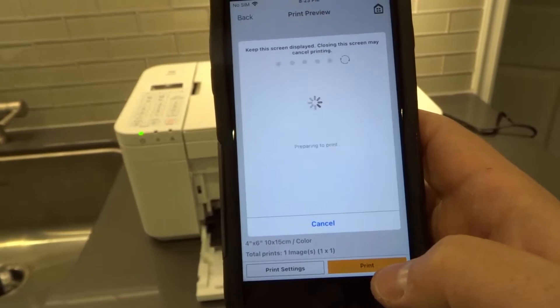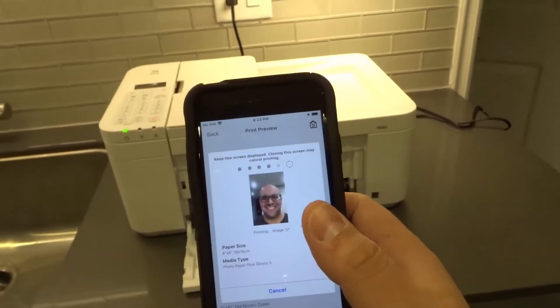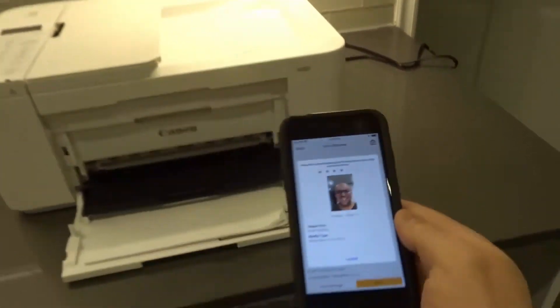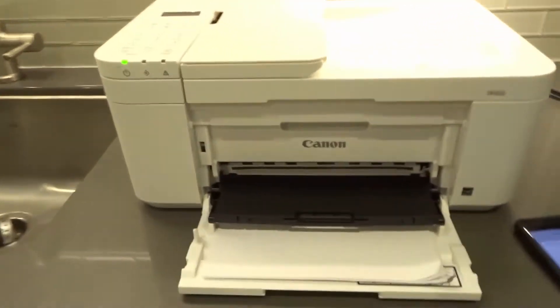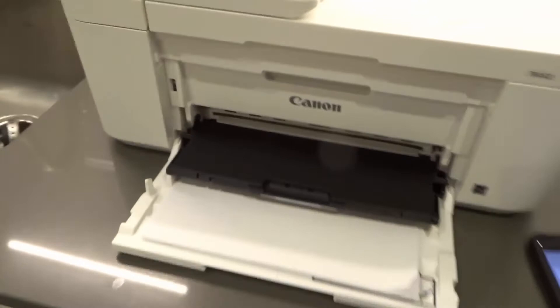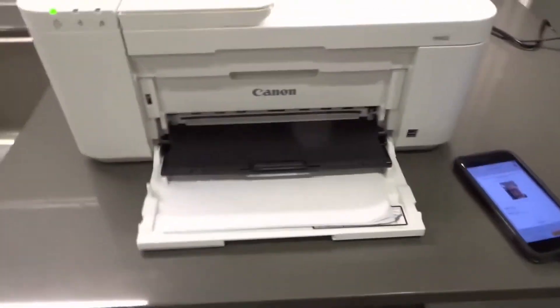There we go. What it's doing is it's processing — it says keep the screen displayed. It's printing the image one of one. I don't know if you can hear right now, but it is actually going and printing. It won't take that long. I should have printed black and white — it would have been a little bit faster. But essentially it's printing the image now.